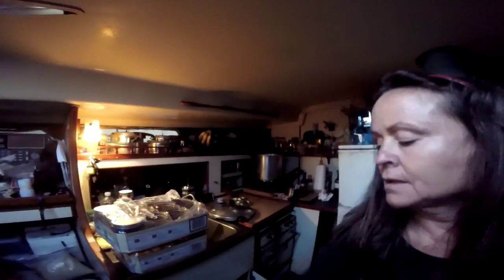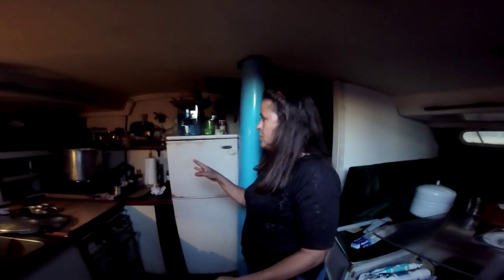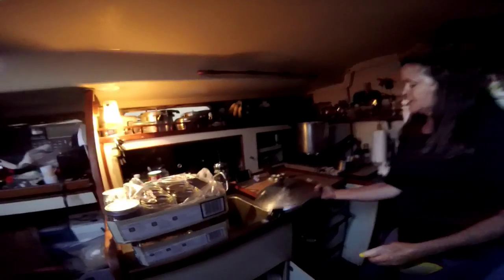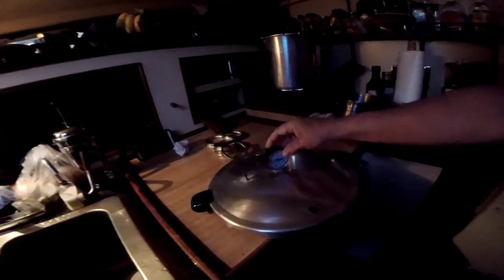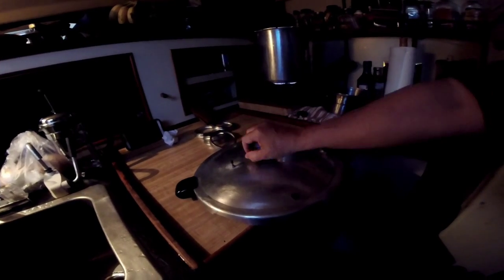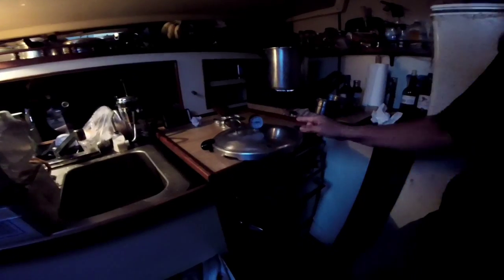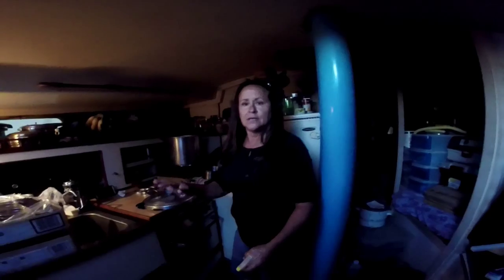We're going to get her cooking and do progress reports. Just follow the manufacturer's recommendation for canning. We've got the kind with a pressure gauge. We're going to get it up to 10 pounds of pressure and keep it there for 90 minutes. Whatever kind of pressure cooker you have — 10 pounds or 11 pounds — 90 minutes.